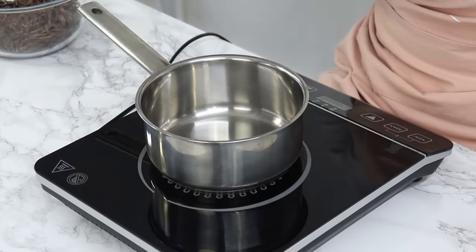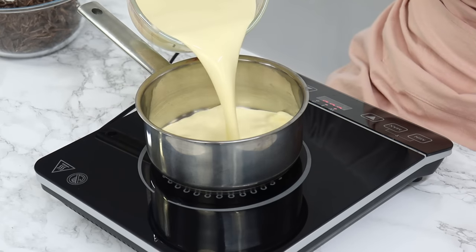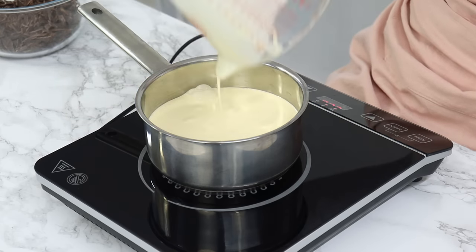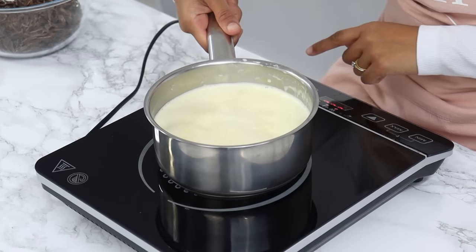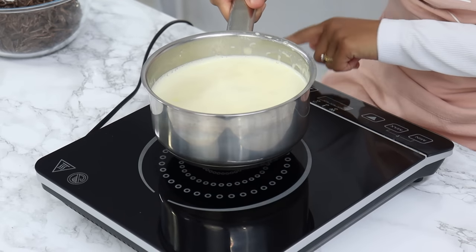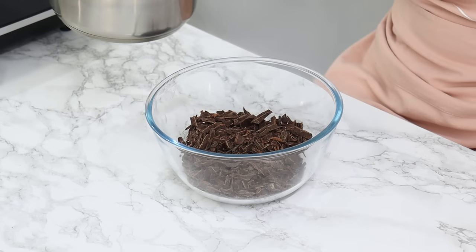Next add 675 grams of cream, which is three cups, to a saucepan, and heat it on low to medium heat until the cream begins to gently bubble. Once it starts to gently bubble, take it off the heat immediately — you don't want to overheat the cream — and then immediately pour it over the chopped chocolate.